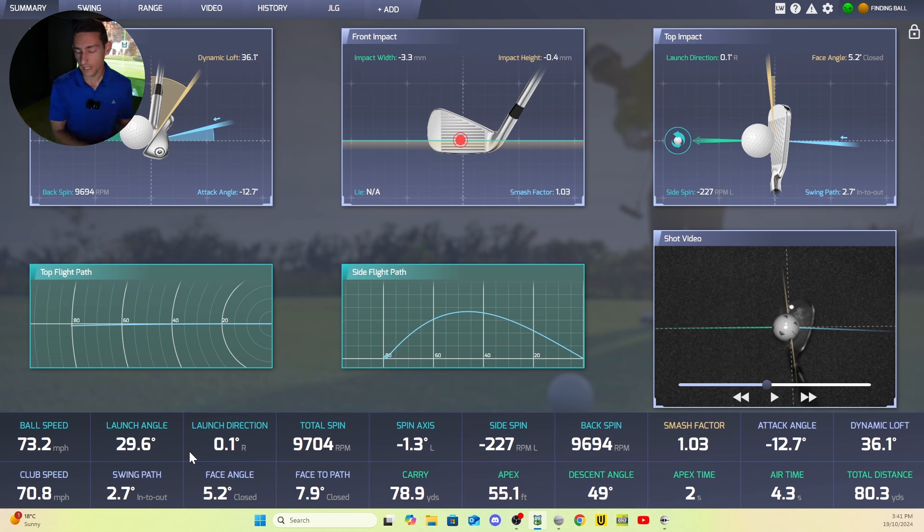The only real way I'd be able to check a lot of these metrics would be to get a GC Quad in my room to test against. I might potentially have a way of getting one — stay tuned, I will try to get a GC Quad so I can test all of this data in depth. Fingers crossed I can make that happen.